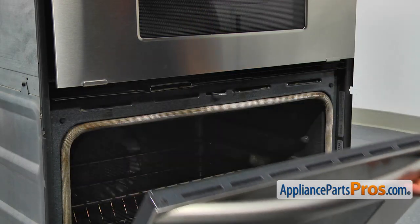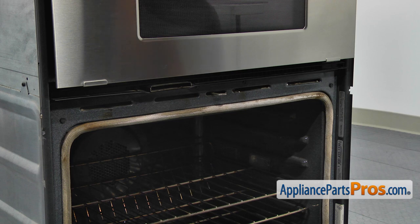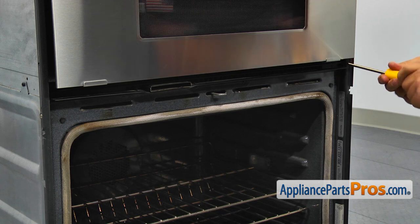Using the Phillips screwdriver, take four screws out and then remove the vent grill. Use the opportunity to clean it — mine was real dirty.